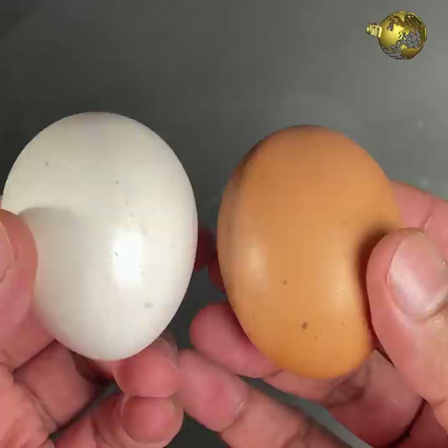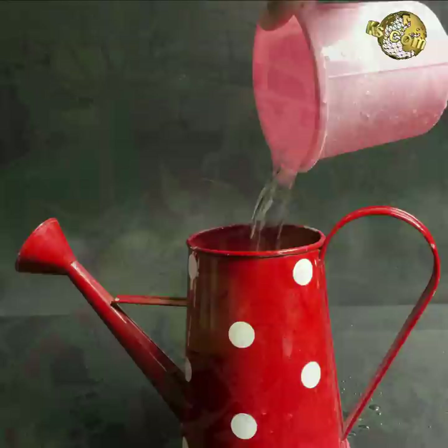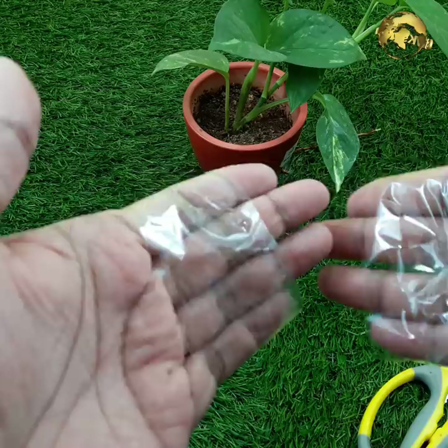Egg Shell Water: One egg shell contains about 2 grams of calcium. When you boil eggs, a small percentage of this calcium as well as phosphorus is released into the water. Do not throw away this water — use it to water plants that require a lot of calcium, like tomatoes and peppers, as well as flowering plants.